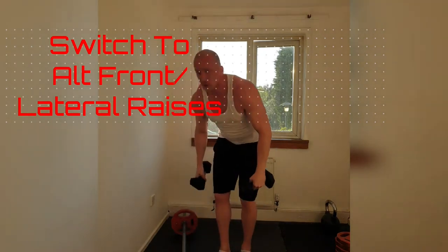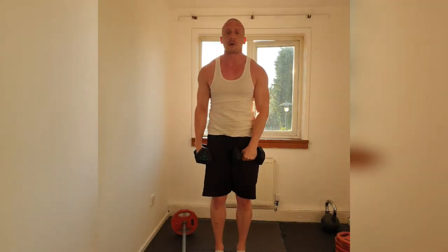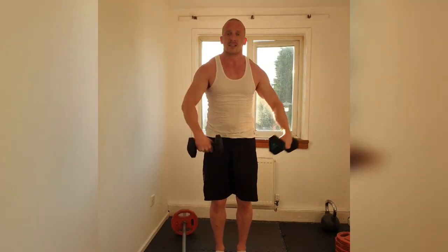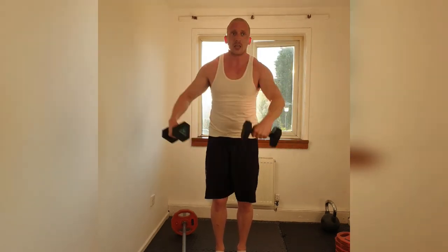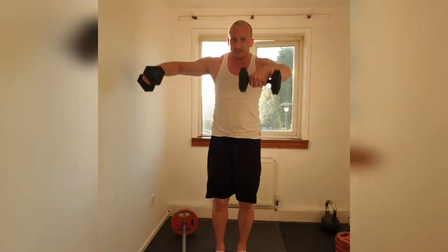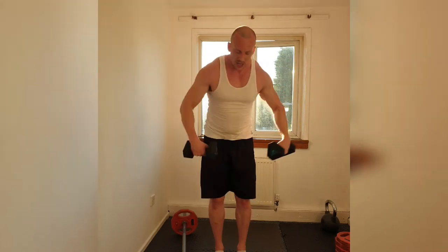Change weight. Grab your dumbbells. Here we go — starting with the left front foot raise. And go. 1, 2, 3, 4. Keep those shoulders back and down. 6, 7, 8, 9, 10. Again — lift the elbow, not the weight. 12, 13, 14, 15, 16, 17, 18. 2 more. 19. Hold. And down.